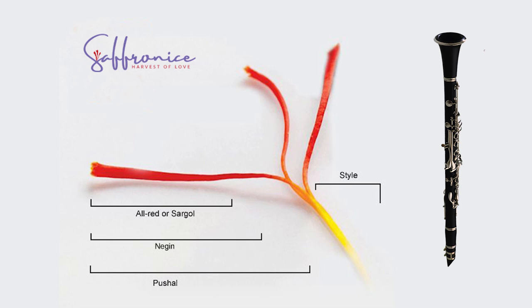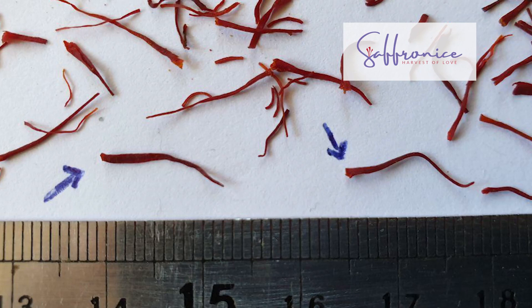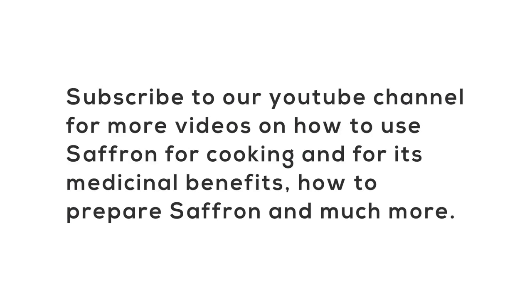It doesn't matter whether the saffron comes in the Nagin shape or other grades like Sargol — saffron always has to have a head, which is very important in terms of the trade. If you look carefully, you can see the flute shape in at least some of your saffron even in broken pieces. For high quality saffron, at least 90% should have the head, unless you are buying powder — which is not advisable unless you know your supplier is trustworthy.